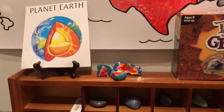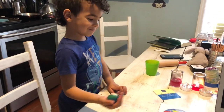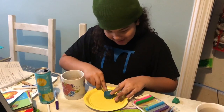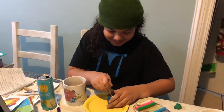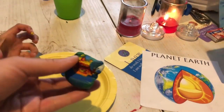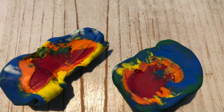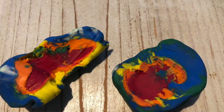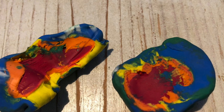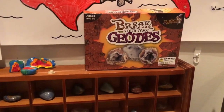We attempted to make the earth's layers using dollar store play-doh — as you can see, it was too soft and the layers ended up blending together. I guess this is why they say pick up quality materials, but maybe if you put it in the refrigerator before you cut it, that might help. If any of you have done this project with dollar store play-doh, I'd love to hear how it went. We still had lots of fun and I actually displayed it on our shelf to honor the boys' hard work.